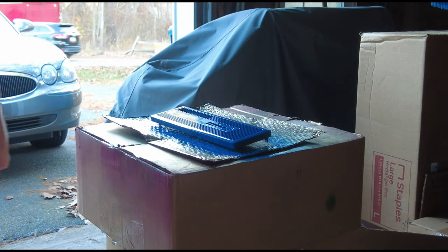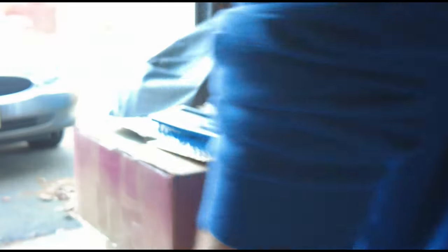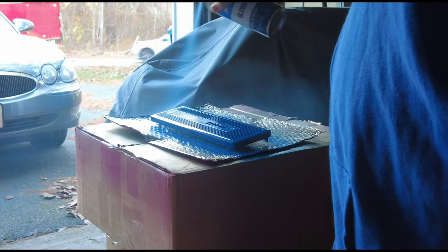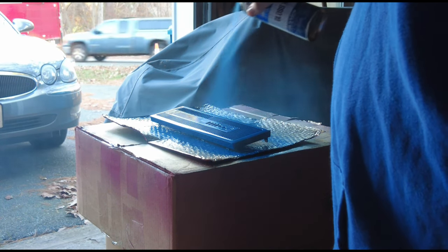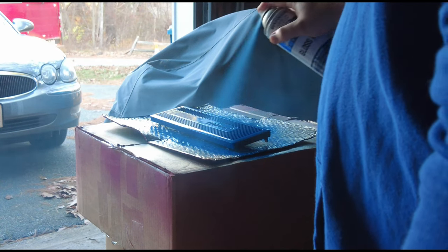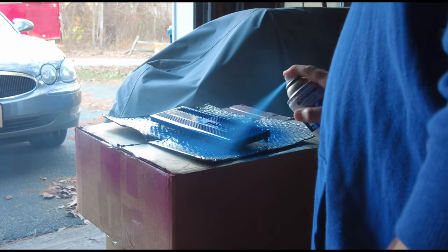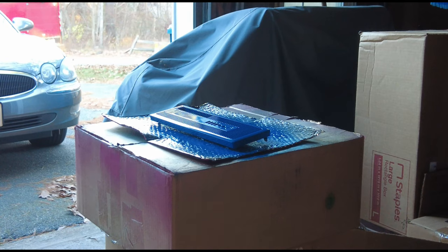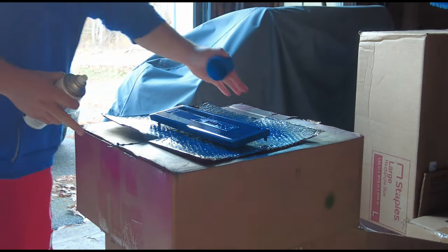I wait a minute or two between each application. Both doors to the garage are open, and during each pause between coats, I stand outside in the open air to avoid breathing in the chemicals. I cut out the 1 to 2 minute pauses to show the painting parts only. Be sure not to rush, or it can cause the paint to crack, bubble, and or drip.